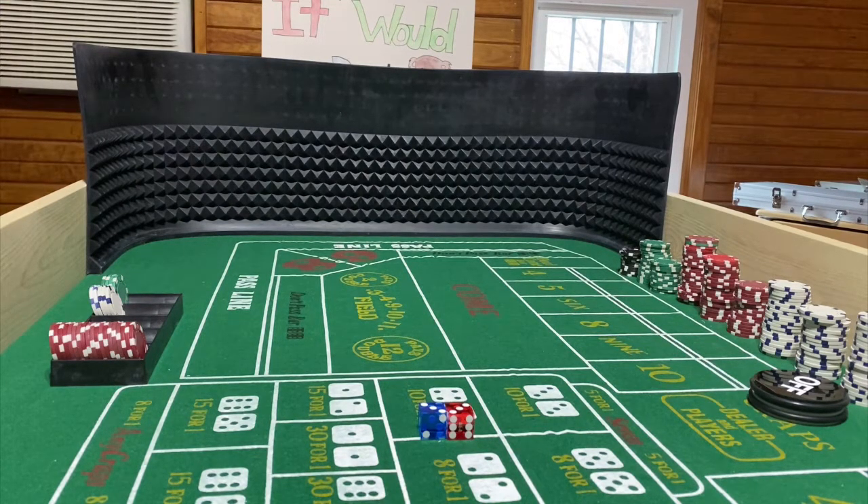If you enjoy craps like I do, you can build your own home table. This one was real easy to make and I'm very low skilled when it comes to making things. Maybe someday in another video I'll break down how I made my table — I promise you it didn't cost that much and it was easy to make for anybody. If you want to go more fancy, there certainly are ways to do it.